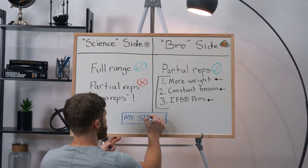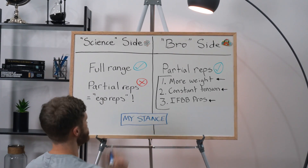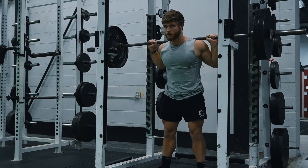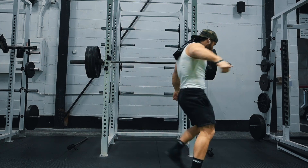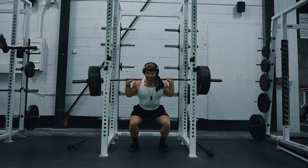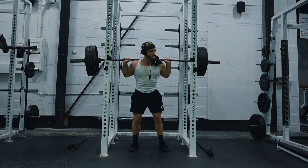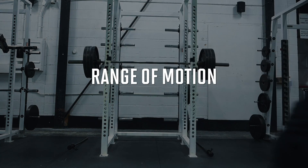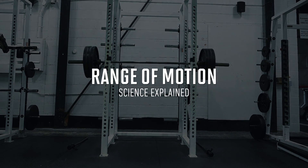So, perhaps unsurprisingly, I do find myself more on the science side of this debate. I think that as a general rule of thumb, training with a full range of motion all the time will get you better results than training through a partial range of motion all the time. But in the real world, our advice doesn't have to be quite that black and white, and we'll get our best results when we borrow the best wisdom both sides have to offer.